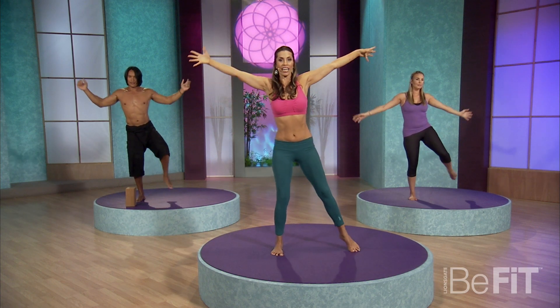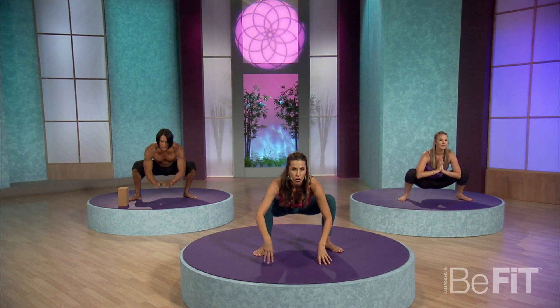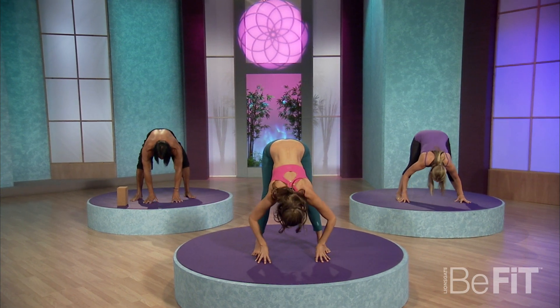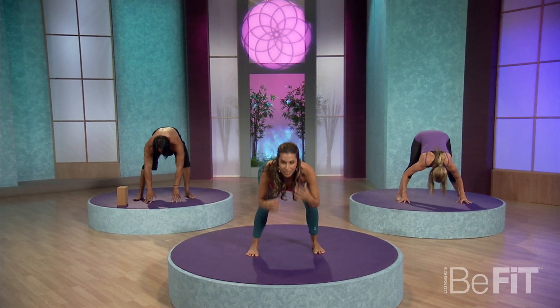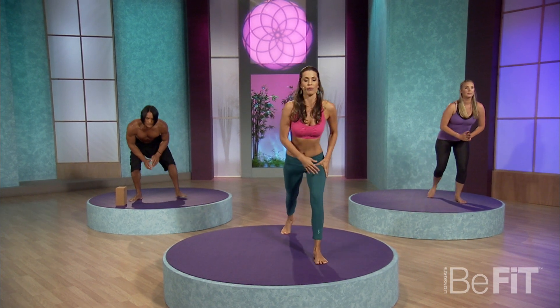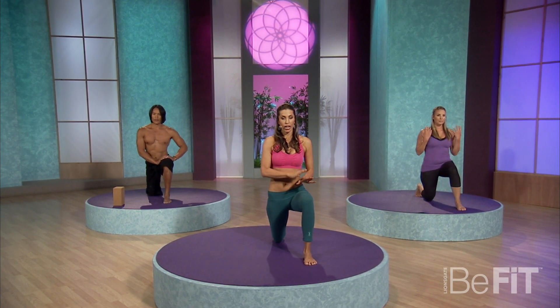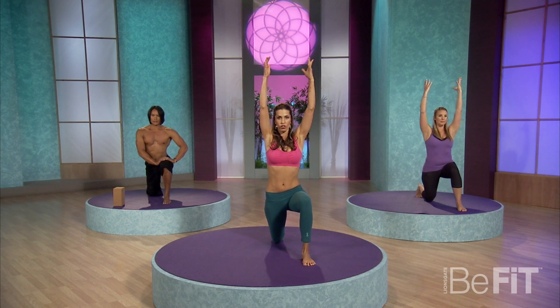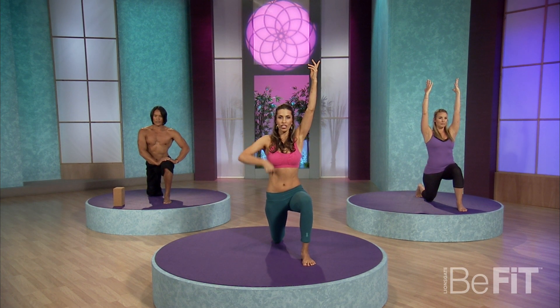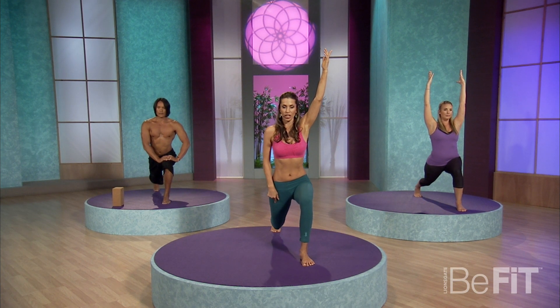Back into a squat. On an inhale, sink down. Reach up on the inhale. Exhale, fold — keep your knees slightly bent. Bend the knees into chair pose. You're doing great. This time we're gonna step it back into a crescent position and just bring that back knee to the ground. You could bring your hands to your thighs or also to the sky. And then all we're gonna do here is straighten the leg — you're not gonna even think of lifting the knee up, just straighten the leg.